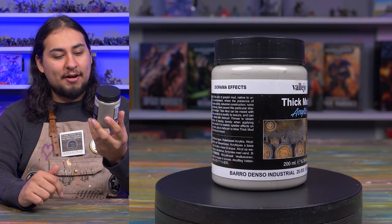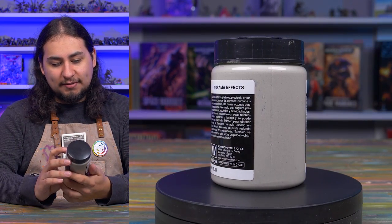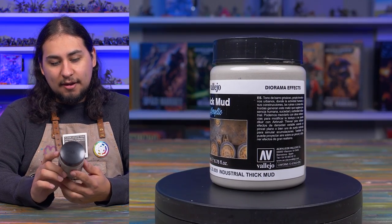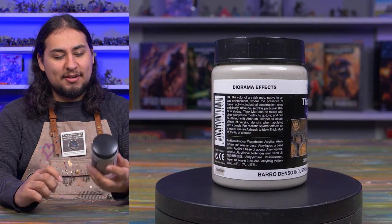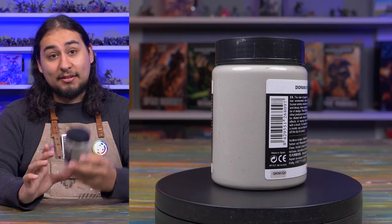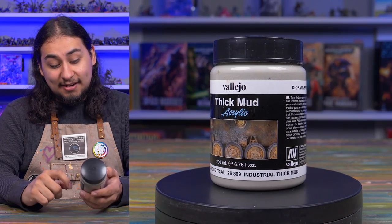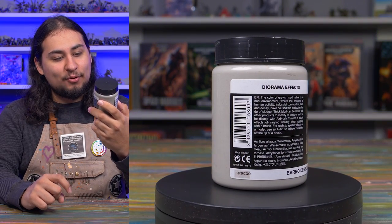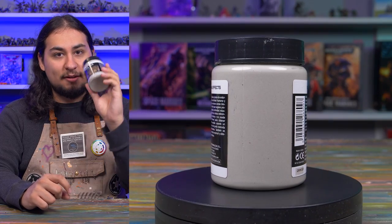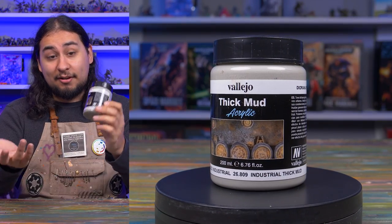Next up: some pre-mixed texture paste — Vallejo Thick Mud Acrylic Industrial Thick Mud. This stuff is great. I always used to mix up my own texture pastes, but it's really nice to have some ready to go. It's actually not bad, especially when you compare it to Games Workshop's Stirland Mud — for a little tiny 24 milliliter pot, that's $8. Here you're getting 200 milliliters, 6.76 fluid ounces, for about $15. That's the best price I've seen online — still a better deal than Games Workshop's technical paste.